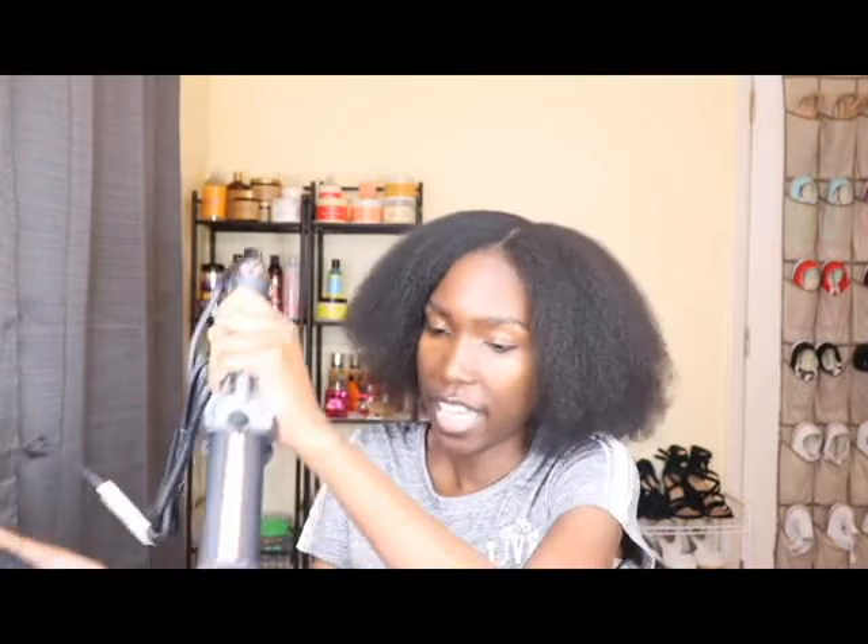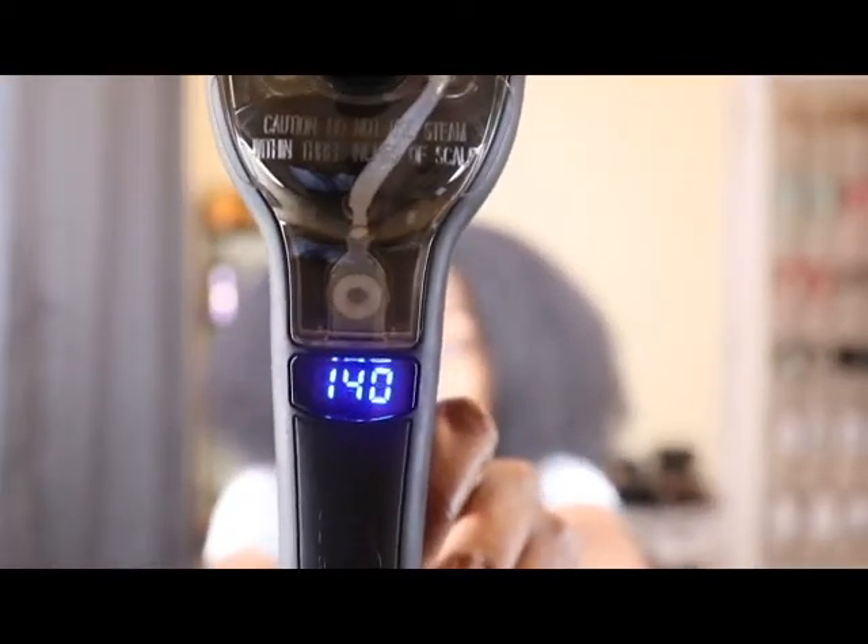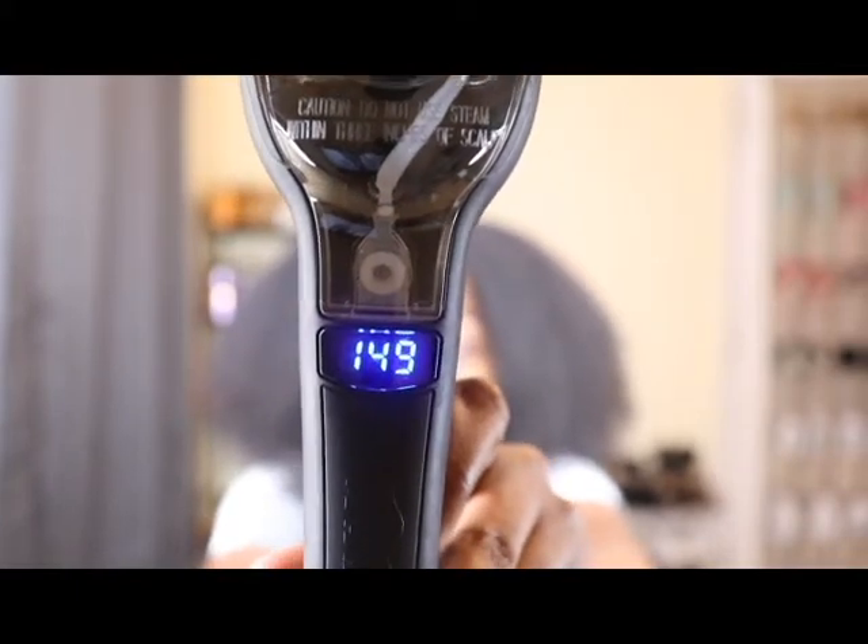I'm going to go ahead and fill this up with water and plug it in so it can start getting hot. I'm going to start out on 400 degrees because I have very kinky hair, and the last time I flat ironed my hair I didn't put it on 400 and it didn't come out so good. As you can see, the numbers are rising and counting up to the temperature I set — once it reaches that temperature it will be ready to use.